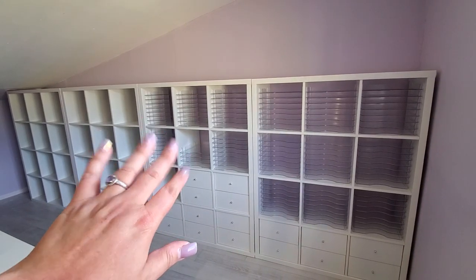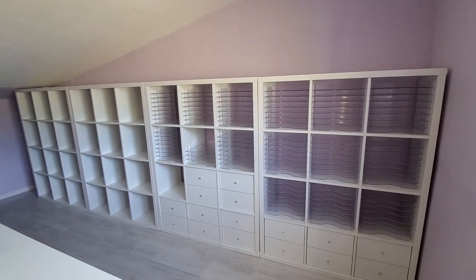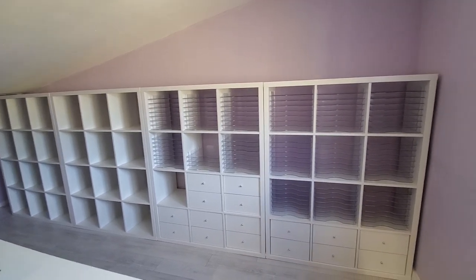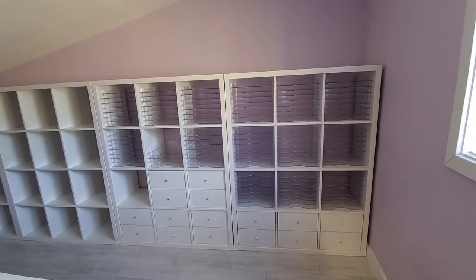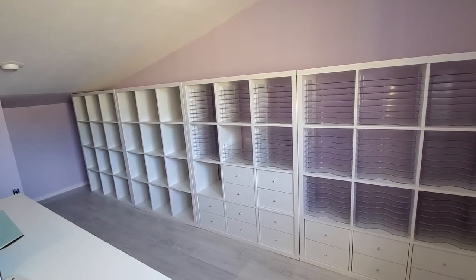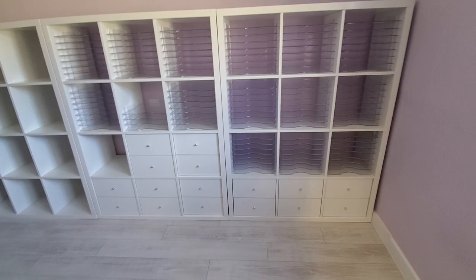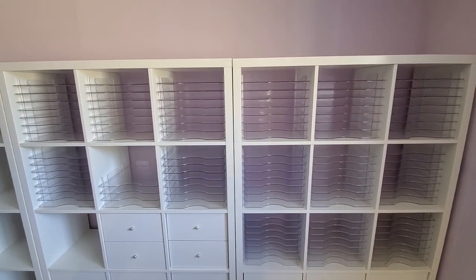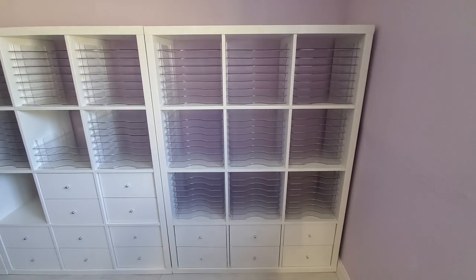Hello everyone, Abby here at Purple Cottage Crafts. I wanted to share my upstairs room — we're now moving things in. My husband put all of these Calix units together today, built the drawers for me, and then unboxed all of the We Are Memory Keepers paper trays for me.